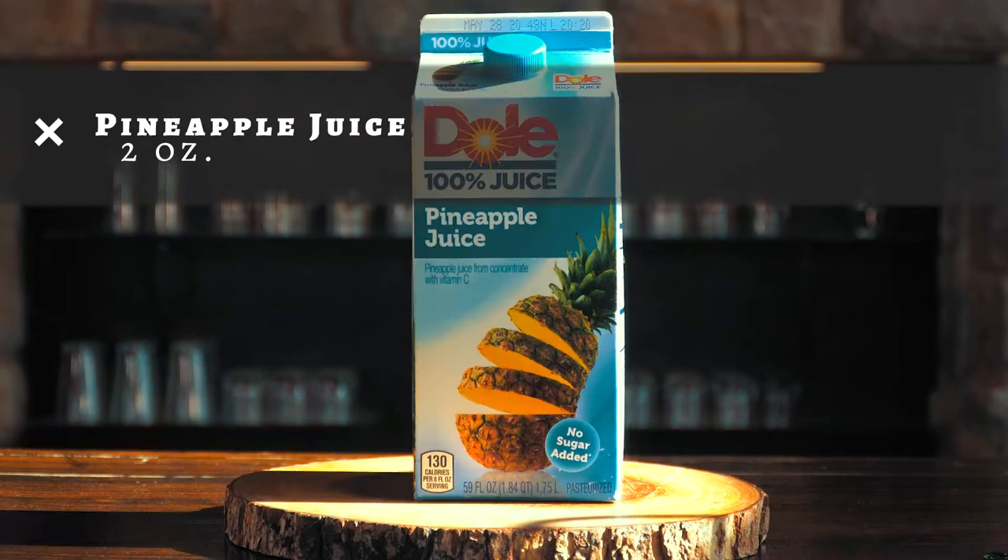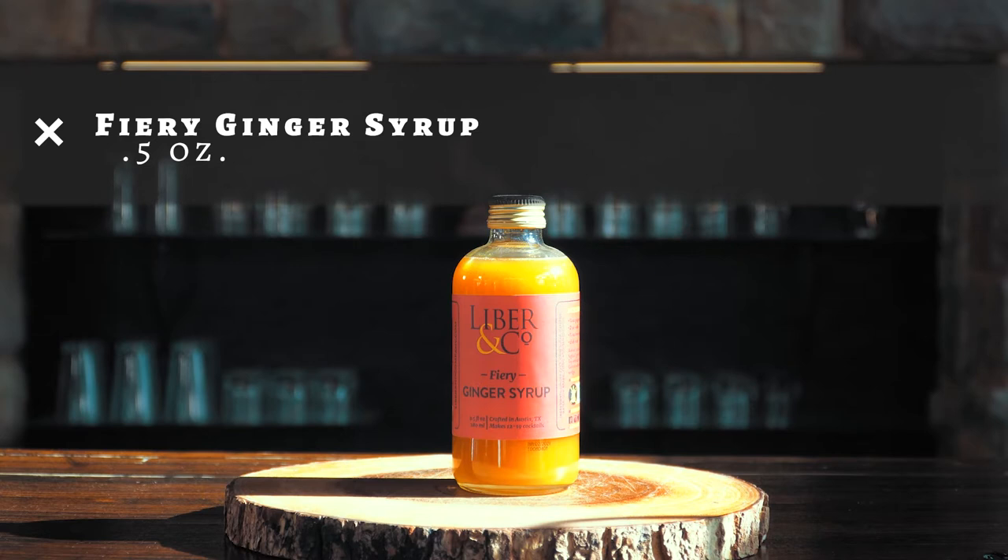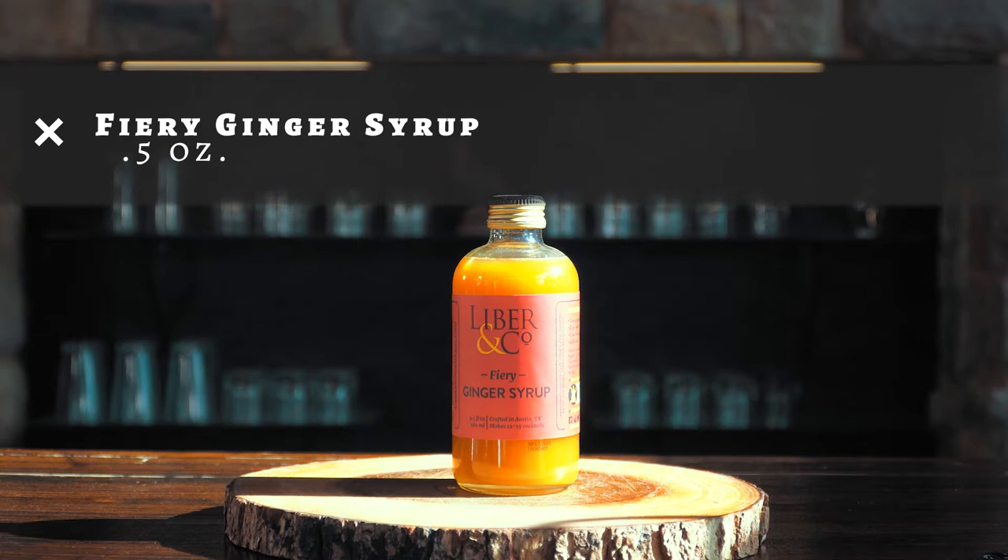For this you'll need two ounces Bassett Town whiskey, two ounces pineapple juice, one ounce lime juice, a half ounce of Liber & Co fiery ginger syrup, and a half ounce of simple syrup.